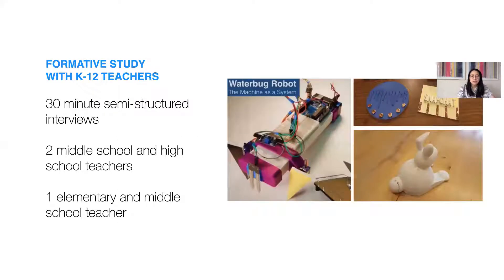Our initial study involved 30-minute semi-structured interviews with three educational technology teachers teaching across elementary to high school age. These interviews explored how teachers currently introduce electronics and how electronics might intersect with physical and digital fabrication activities, as you see in these photographs here. From these interviews, several insights were distilled.